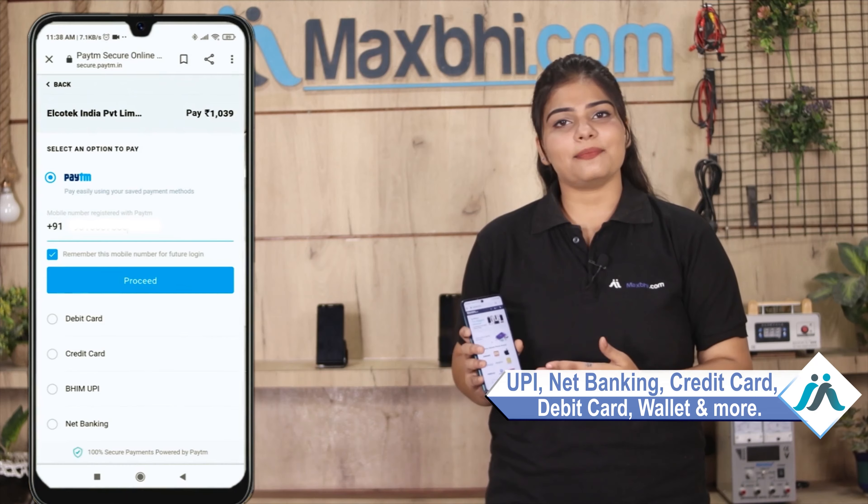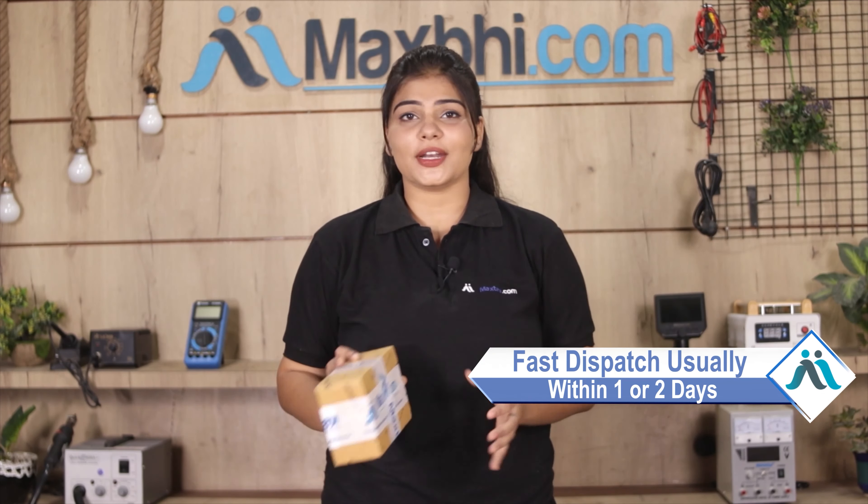On the payment page, you can pay using almost any method — like UPI, Net Banking, Credit or Debit cards, Wallets, and more. Once your payment is done and your order is processed, it will be safely packed and dispatched within one or two days.